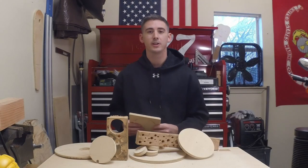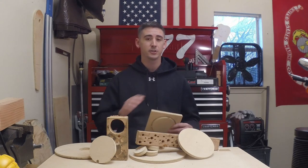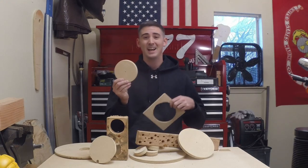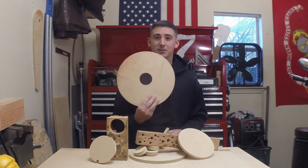Hey guys, welcome to the How to Tony channel. Today I'm going to do a tips and tricks video on how to cut circles using just about any tool that you may have in your workshop. I'm going to show you how to cut circles out of wood, how to cut circles into wood, and also how to cut a circle in a circle.